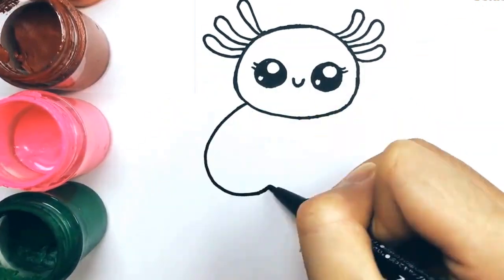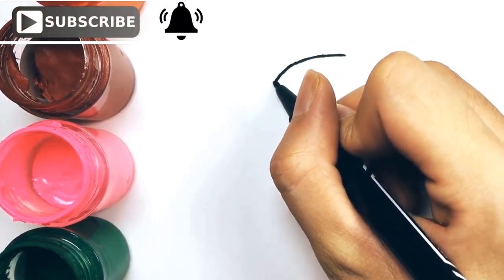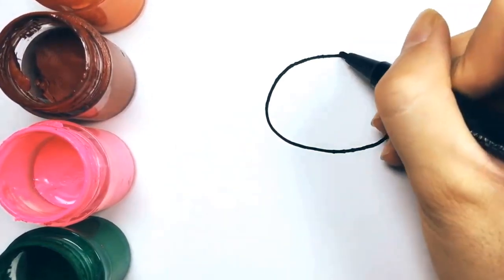Today, you'll learn how to draw an adorable axolotl. Welcome, everyone, to another drawing session. We'll start by drawing the head. You'll be amazed at how simple it is to draw it.